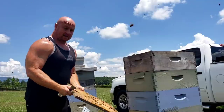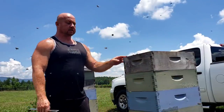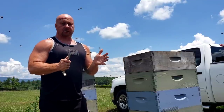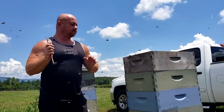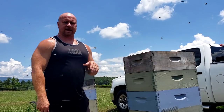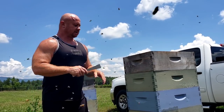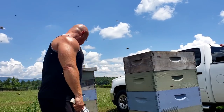Also, just a quick announcement: we will have 2021 packages for sale. We put them for sale about a week ago and started taking orders for 2021 packages, so if anyone is interested, barnyardbees.com.